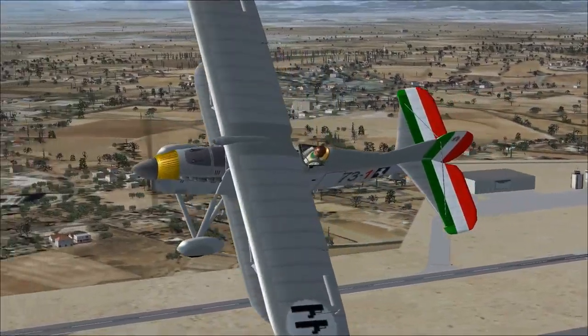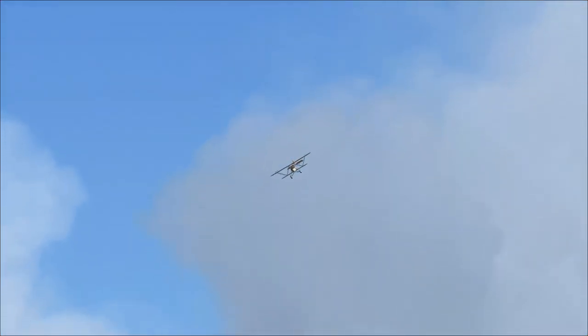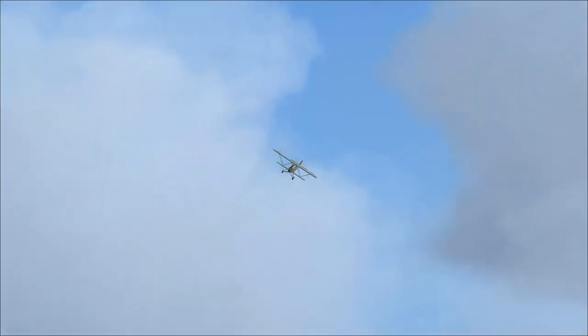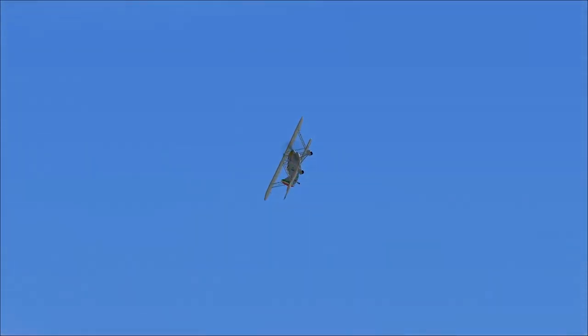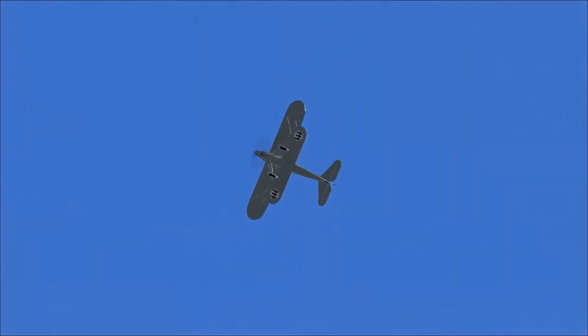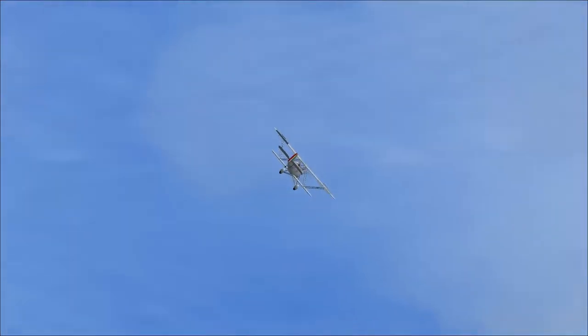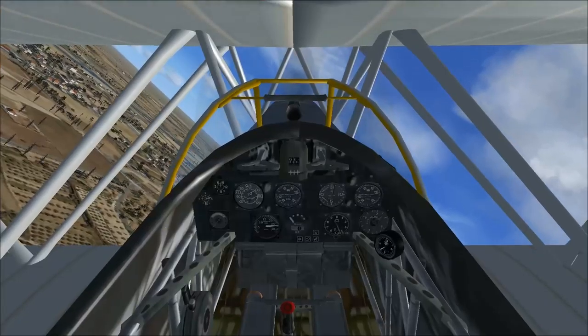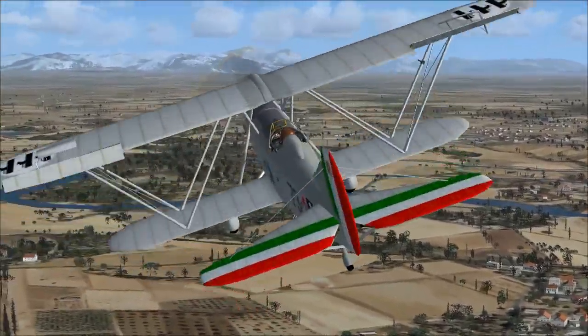These Fiat biplanes were used for many aerobatic shows in Italy and abroad. When foreign statesmen visited the Holy City, the 4th Stormo Regia Aeronautica Elite Unit, based in Rome, put out impressive displays with formations of five or ten aircraft. In 1936, airshows were organized in other European capitals and in South America the following year. In 1938, Spain acquired a license to build the CR-32.